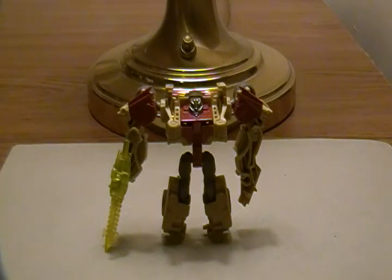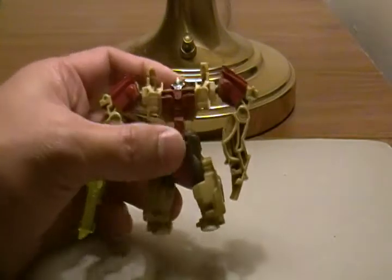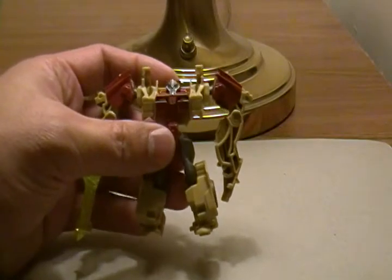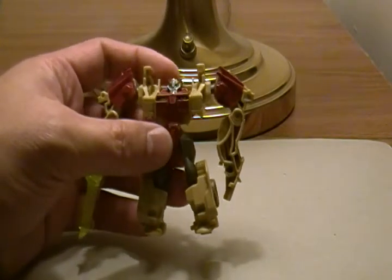Welcome to another table side lamp side review of Transformers Prime toy, Cyberverse line legion class Fallback. This guy, to my understanding, is a redeco of the Decepticon Breakdown.